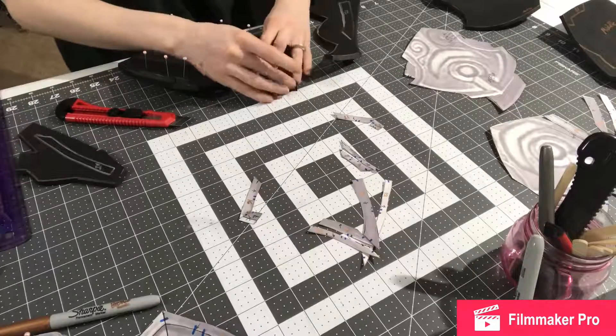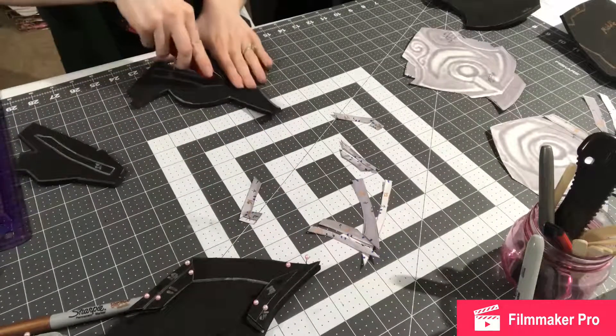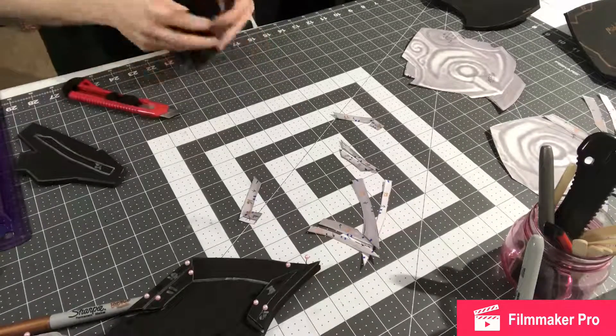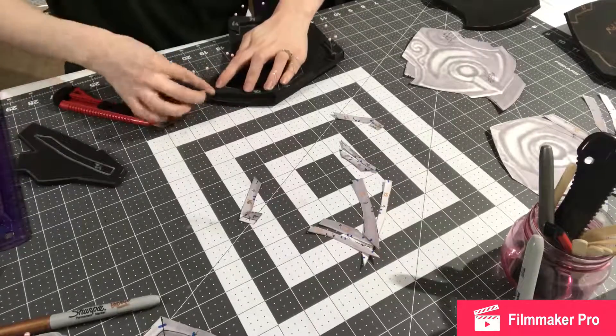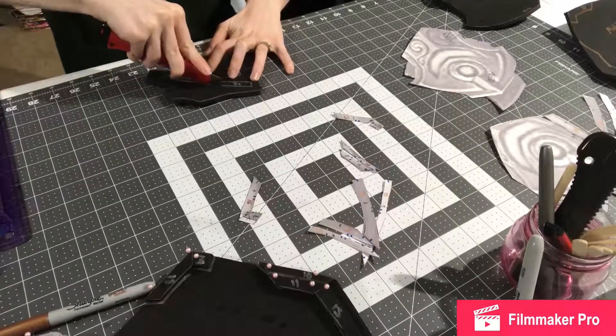Here I am starting to pin the rest of those pieces on that middle piece. I think I have two more pieces that need to be cut out. I end up having to redo one of these later off video because it just wasn't quite right — which is why I pinned things in place first instead of just gluing.